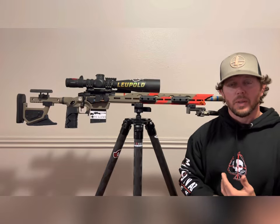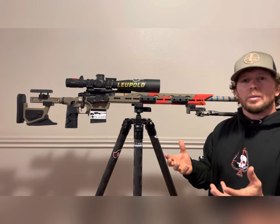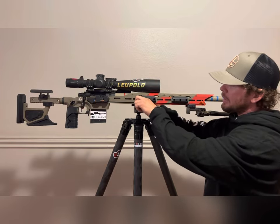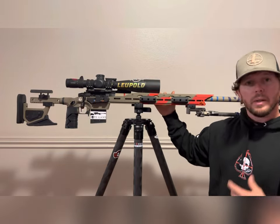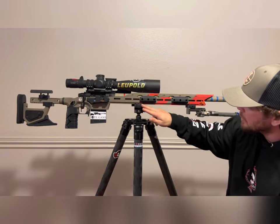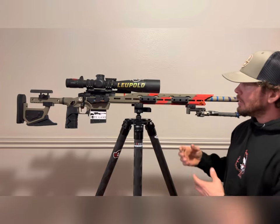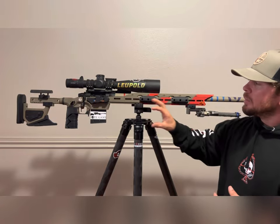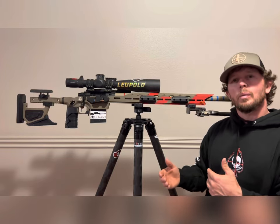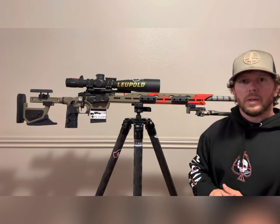Whether you're trying to save weight or want a longer platform for more surface area contact, it just gives you options. You can also add weight to the forend — there are M-LOK slots on the side, and you can put a top rail on or leave it off. On the inside, steel bars run down the center and can be added or subtracted depending on your target weight. This entire rifle is built to be as user-friendly as possible in terms of how you want your setup. So next time you get a chance, go ahead and check out the ROCK rifle.